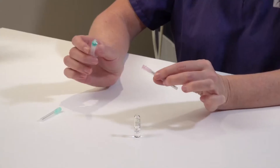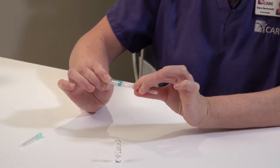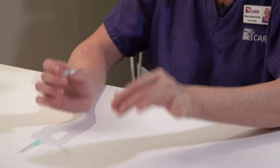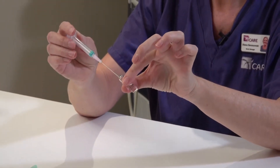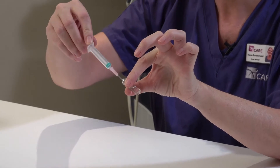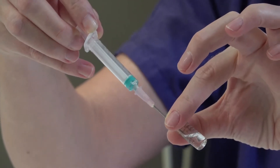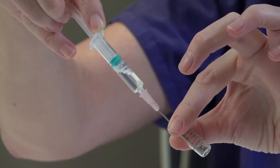Using your drawing up needle, attach it firmly to your syringe. Place the needle into the bottom of the ampoule and draw up the fluid into the syringe. Withdraw the needle from the ampoule.